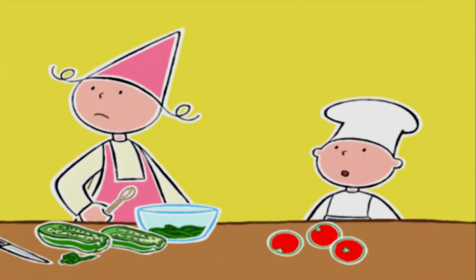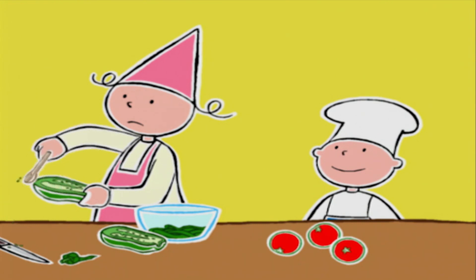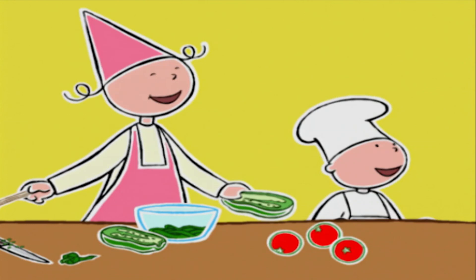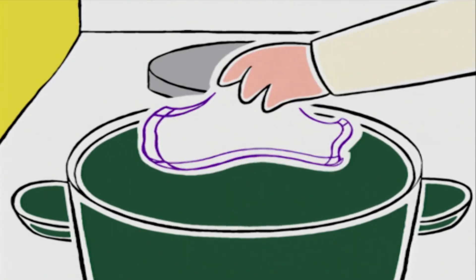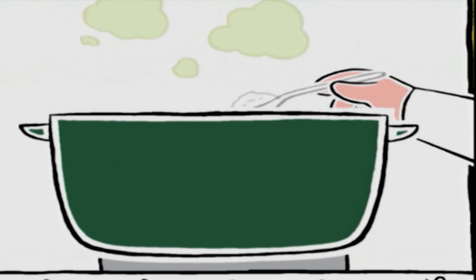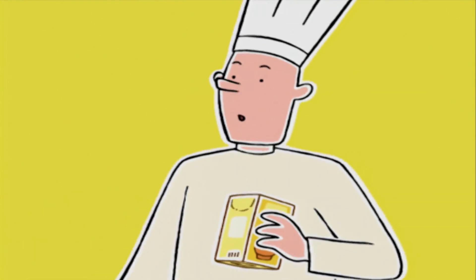Je peux couper les tomates maintenant ? Non, pas tout de suite. J'ai un autre travail pour toi. Que dirais-tu de saler l'eau et d'y jeter le riz ? D'abord, on verse une cuillère à café de sel dans l'eau.